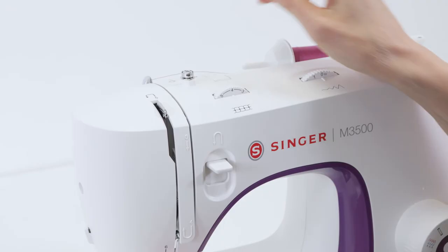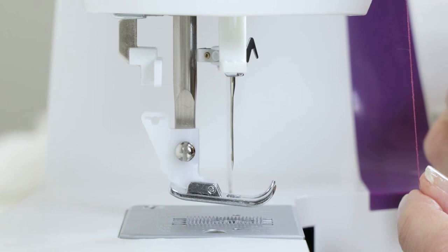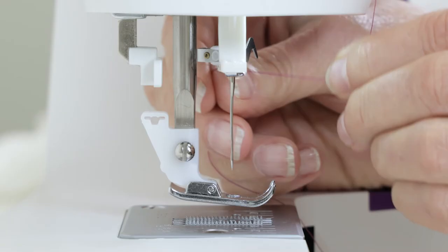Then bring the thread down to the needle area. Now bring your thread into this thread guide above the needle, slipping it in from the right-hand side toward the left. And now we're going to thread the needle — we can use the built-in needle threader.